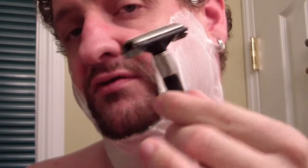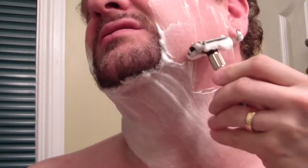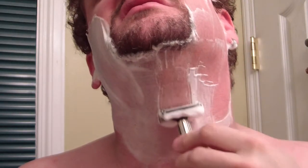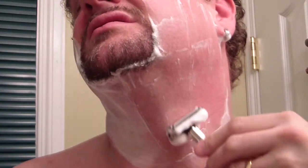If you haven't seen it before, the Feather Popular — the Feather 800 — is a twist-to-open, long-handled razor. It's economically priced, which is strange because the Feather straight edge injector costs almost 200 bucks, and the Feather blades themselves are some of the most expensive on the market.